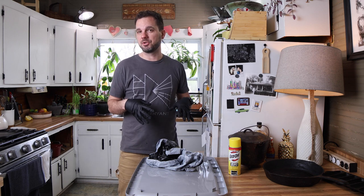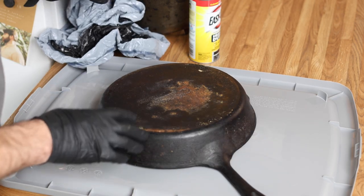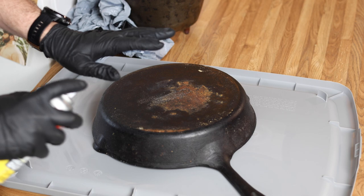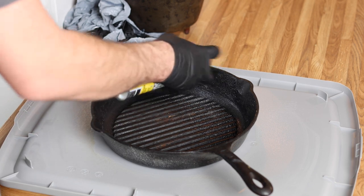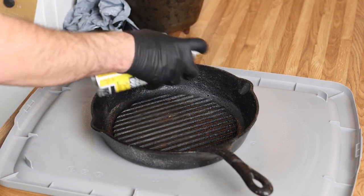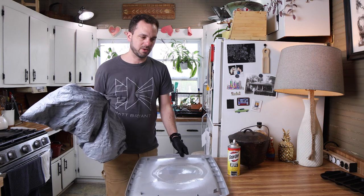I've got my gloves on and I'm in a well-ventilated room. If I wasn't demonstrating this I'd probably do it outside because these fumes are pretty terrible. I'm starting on the back side using the lid of that Tupperware so I can just rinse it off and not have cleaner all over everything. I'm just going to try to hit this as evenly coated as I can, then flip it over and do the inside. Now I'm coating the inside pretty well — this is where most of the food-based build-up is. Now this is going into the garbage bag — you can see it's already doing some work.